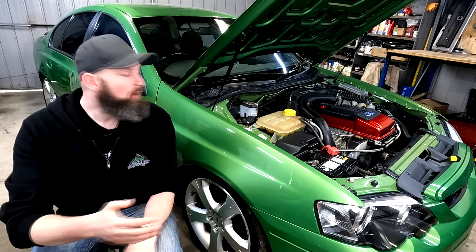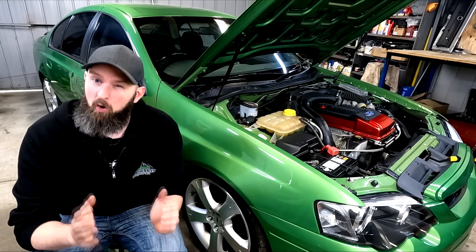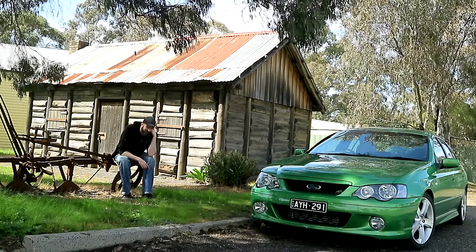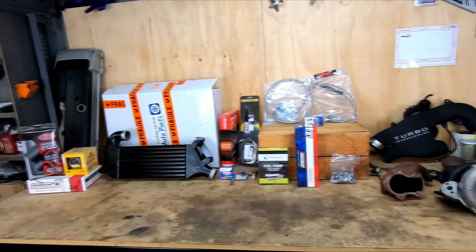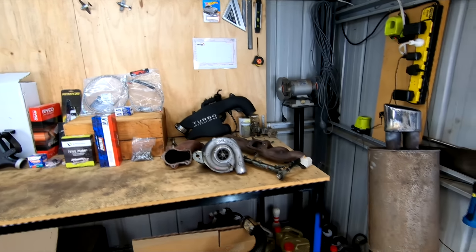I've finished swapping a turbo onto our NA Barra engine. This was meant to be done on a budget, but has it left me broke and living in a shack to do it? Today I'll share what the conversion has cost, along with all the parts you need to get your NA Falcon making sweet turbo noises and the extra power that comes with it.